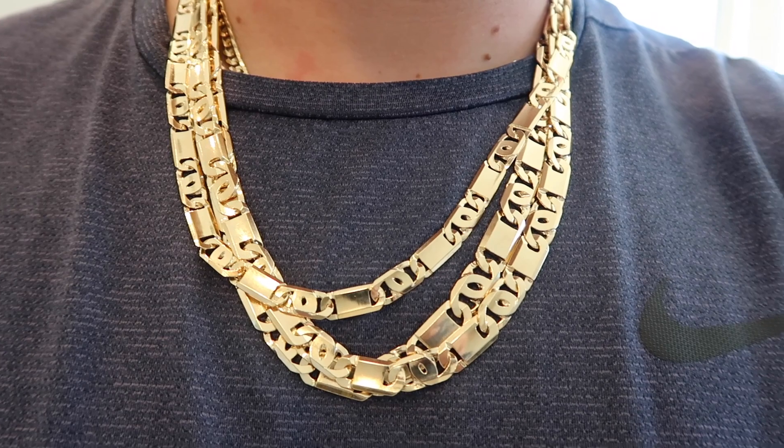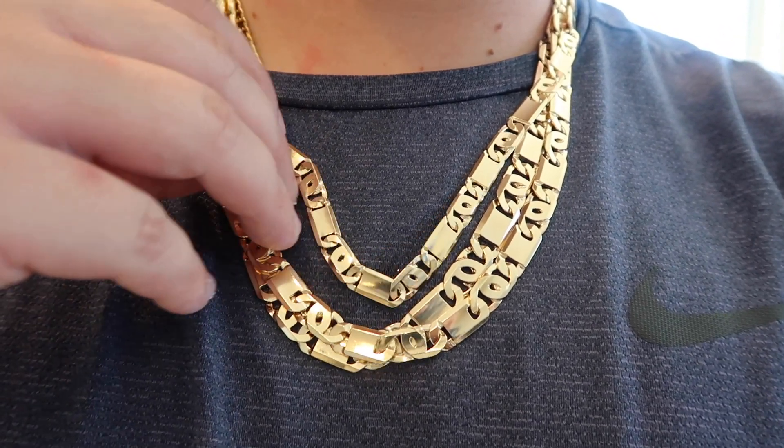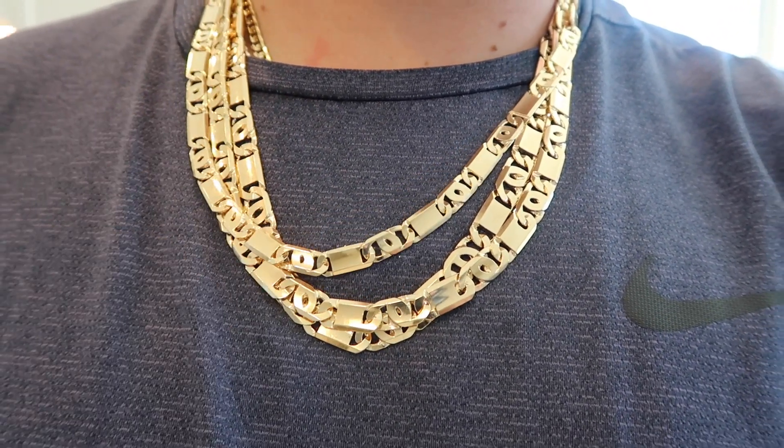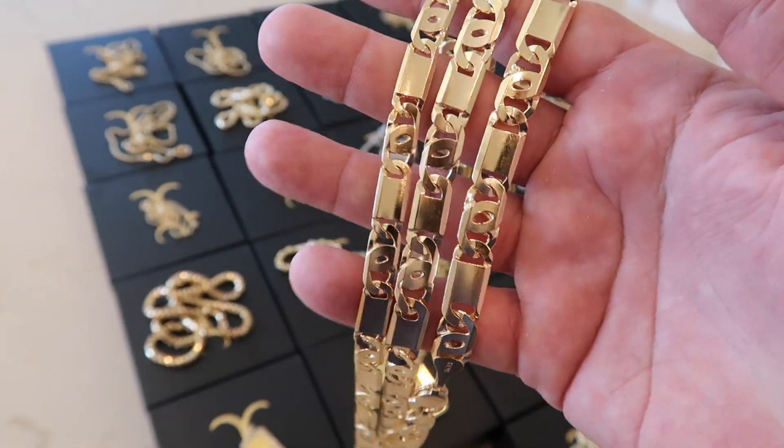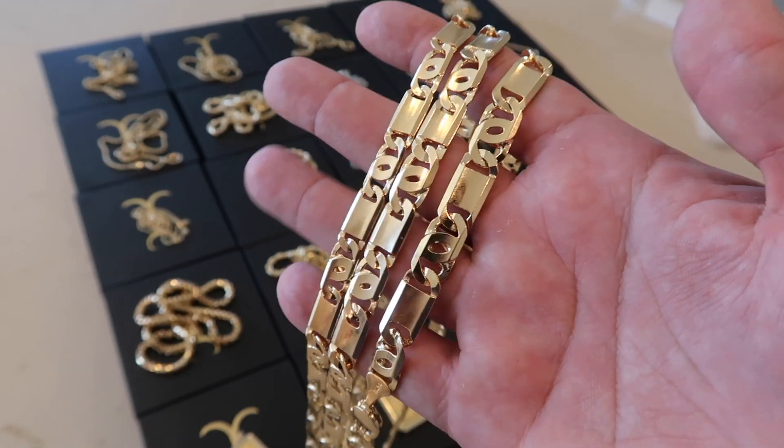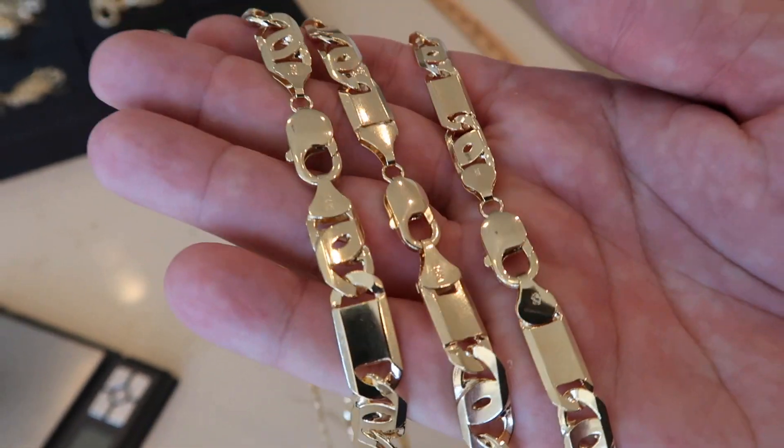Honestly, I'm going to put one of these in my rotation because I definitely feel it has the presence, the look, and the quality that I like to wear a lot. So just check them out — they're very nice. The clasps are nice, everything. I can't find one complaint about this chain.